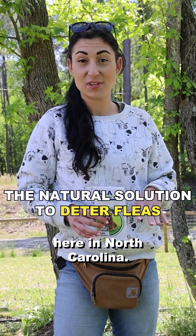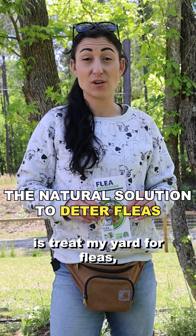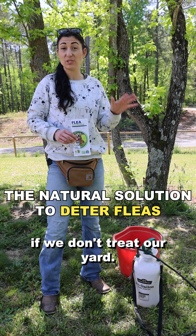It is springtime here in North Carolina and the first thing I am going to do is treat my yard for fleas, because here we definitely get fleas every year if we don't treat our yard.